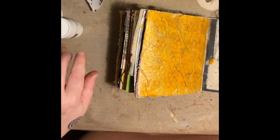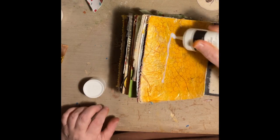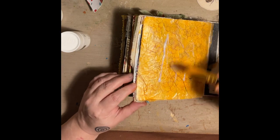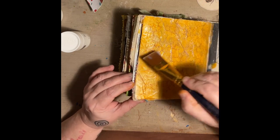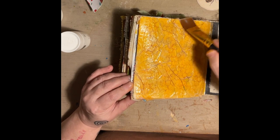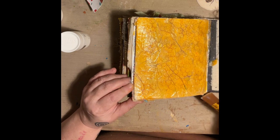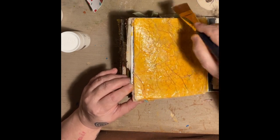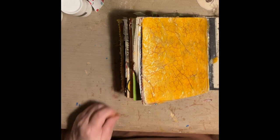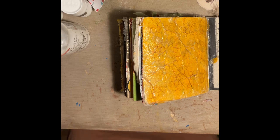Now I should be able to put some glazing medium on here. It's not moving anywhere — it's just staying right there. So it's a great tool to have in your mixed media toolbox. If you'd like to get some, I'll leave the link for it down below — you can go to Amazon and get some. Now we're going to let that dry, and I'm going to pause the video and come back afterwards and finish up my page.